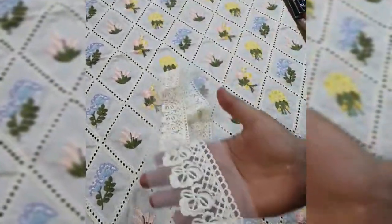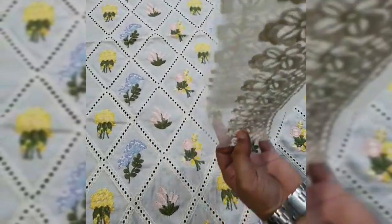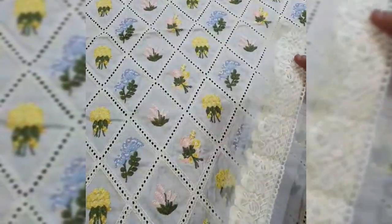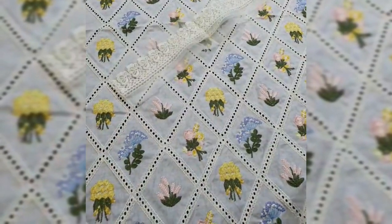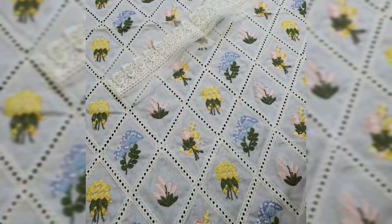We have the tissue and fabric neckline with thread work. Then on the front and back side there is a diamond border — this diamond border is applied on both the front and back side of the shirt.